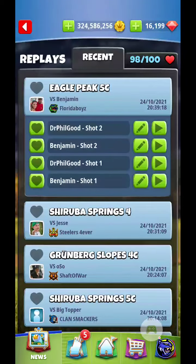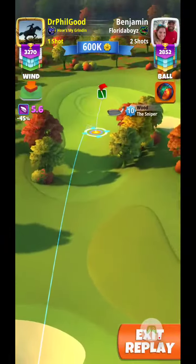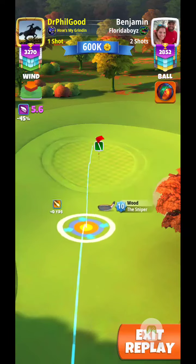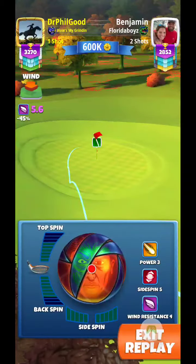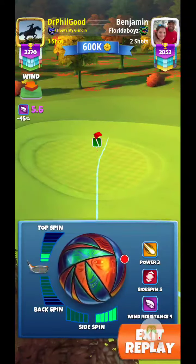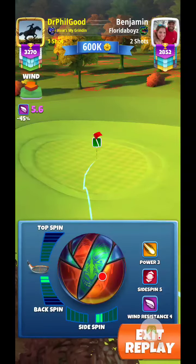Set up drive two, or shot two. Now looking at 5.6 mile an hour headwind. I've got plenty of room to maneuver there with the sniper. I'm going to come up to where it's going to break in at the top of the hill there, and then hopefully roll down to the hole. Taking my time here with the ball adjustments — ended up two bars backspin, two bars right side spin.